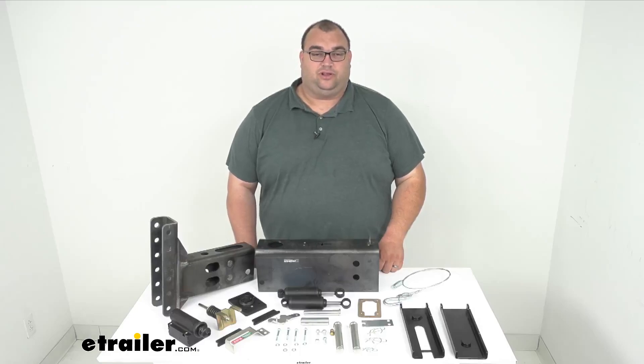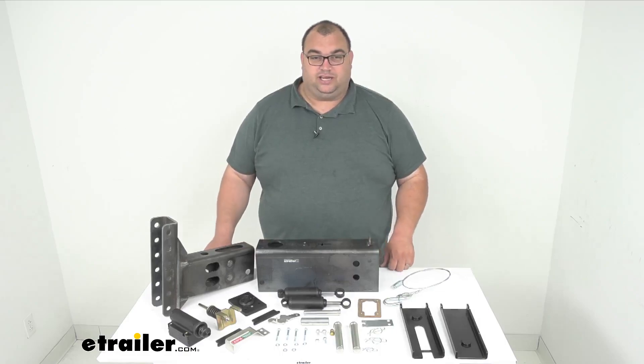Hello neighbors, Steve here with eTrailer.com. Today we're looking at our Demco unassembled hydraulic brake actuator for drum brakes. That's right folks, so we got the whole kit today.